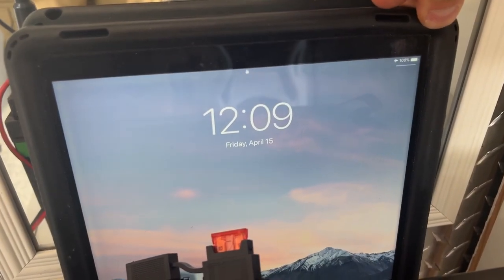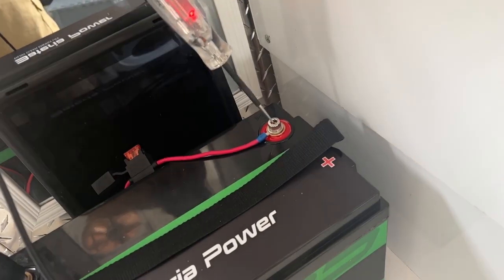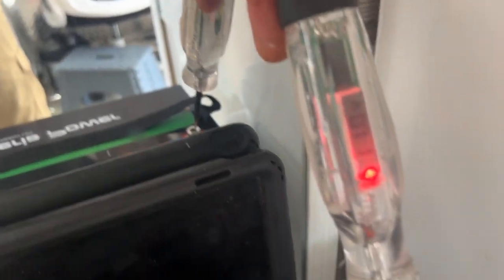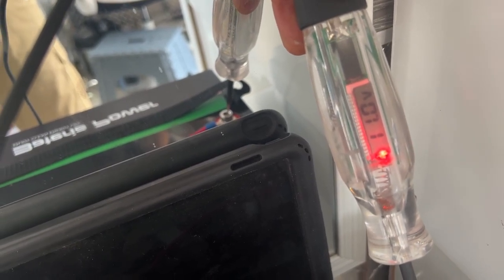It's Friday April 15th, 12:09 p.m. Voltage test shows we're right at 11.0 volts.